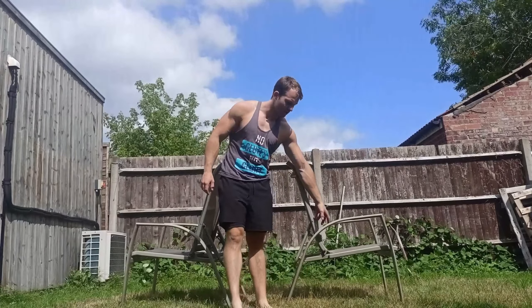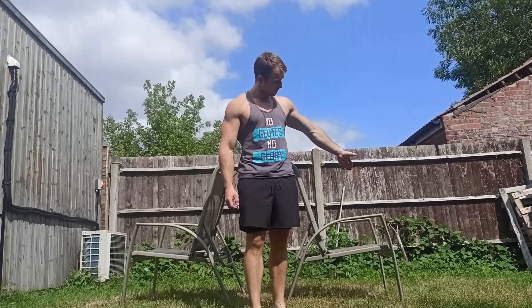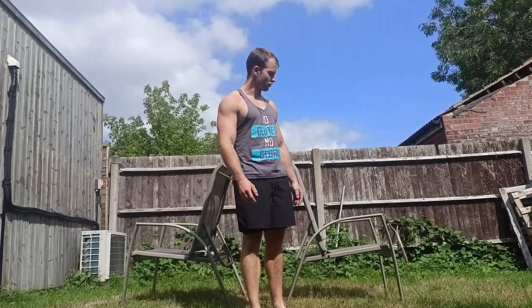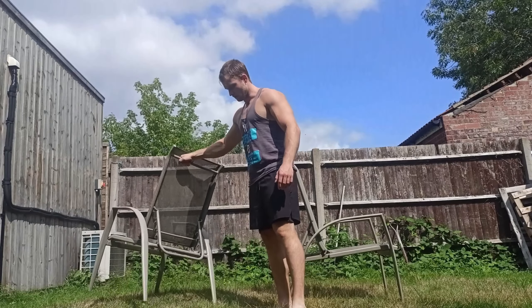I was doing a lot of push-ups — different variations. You can elevate your legs and do pike push-ups to change the difficulty level to a higher one. Obviously you can use the chair to elevate your legs.